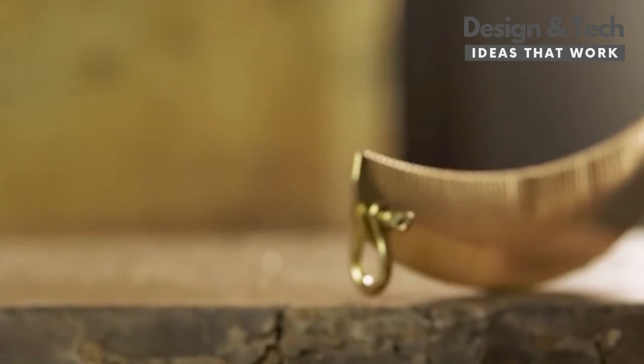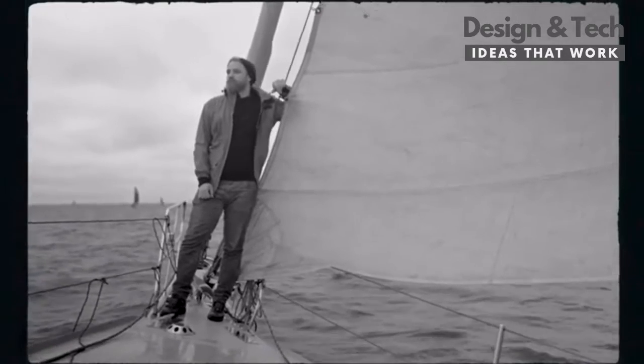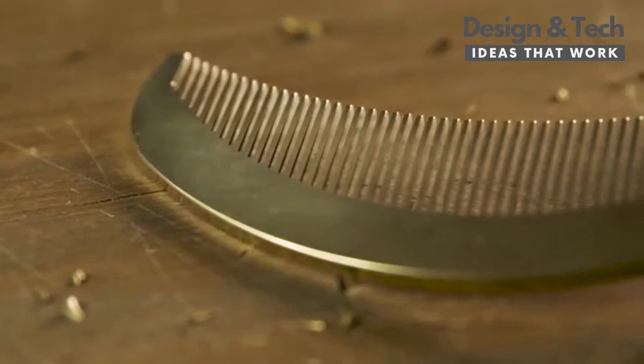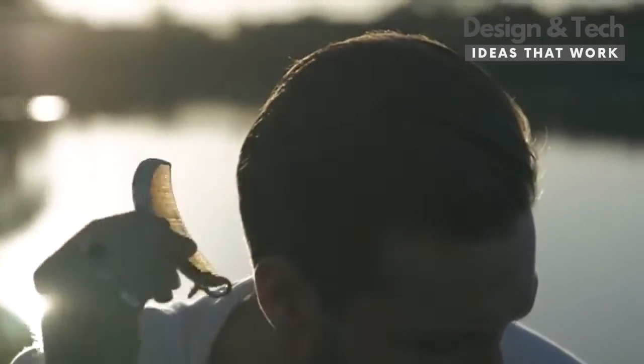Not only beautiful and eye-catching, but functional. Whether you're a sailor, an outdoorsman, or someone who appreciates its fine materials, we believe you'll love the Quarter Moon Comb.